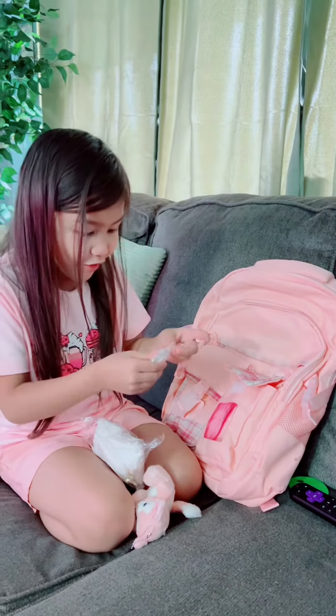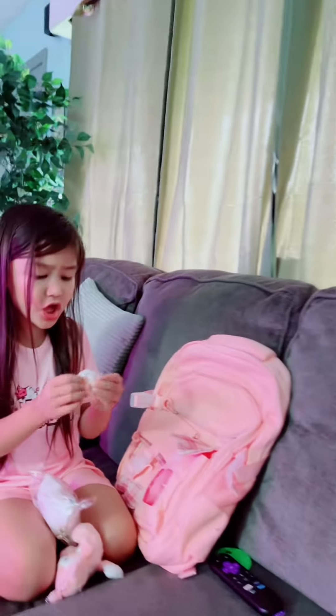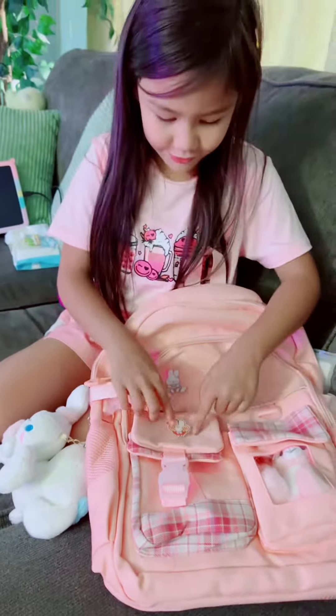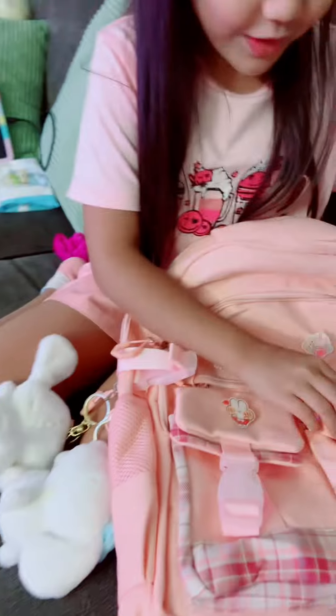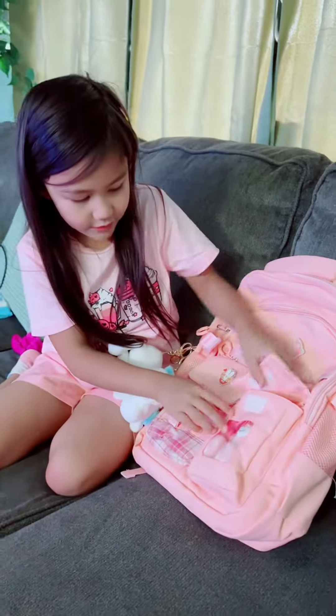It came with stickers! It's a secret — backpack patches. Look at my backpack. It looks so cute, guys. Show them the patches there. Look at this — look at the cute little teddy bear.